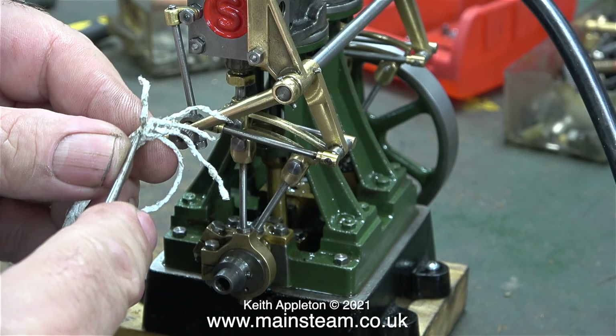On screen at the moment, next to the engine, I'm showing some teflon coated yarn. This is what I would normally use for packing stuffing glands on steam engines.